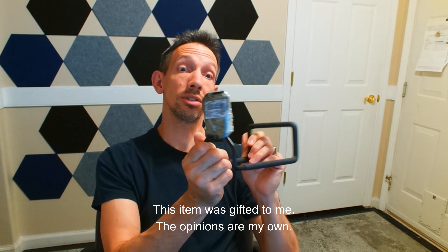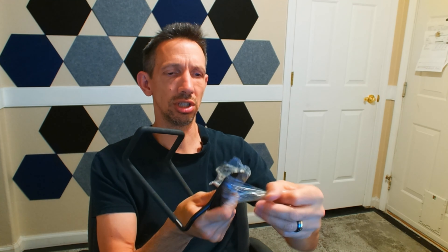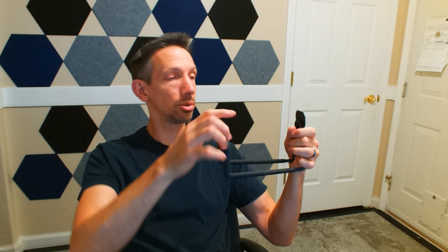Hey friends and welcome to another unboxing video. Checking out this hose holder. This can also be used as a solid shelf for holding garden tools and things like that — you can put it on the wall and put shovels in here, hose or something like that. It's solid metal with a nice rubber coating around here. You can also coil up your hose on there.